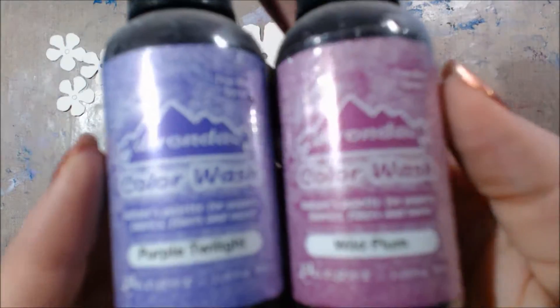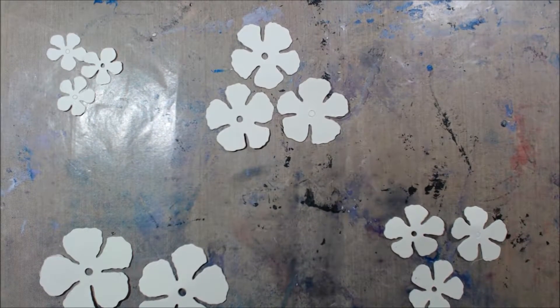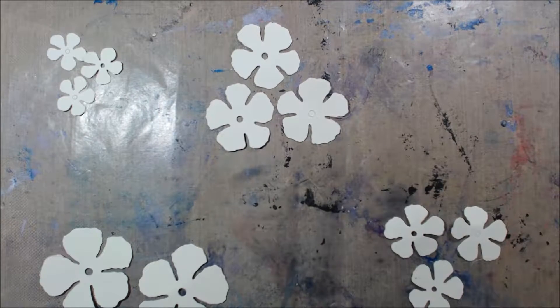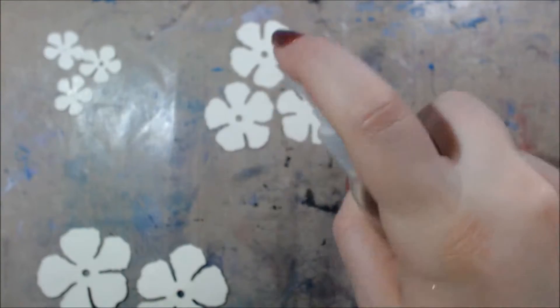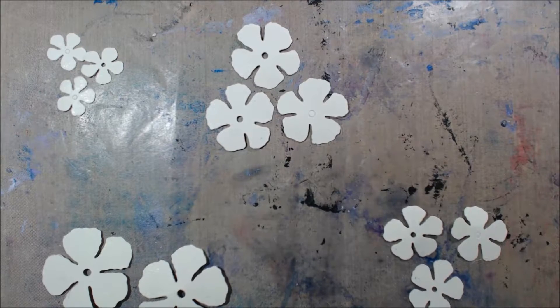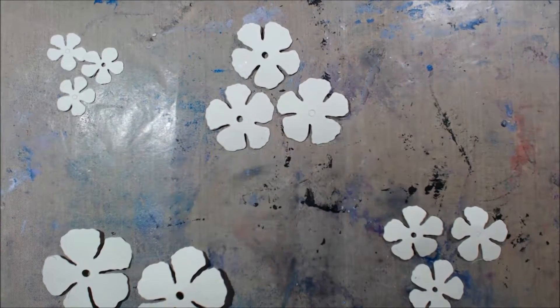I'll start spraying them with these Adirondack color wash sprays — I have the colors Purple Twilight and Wild Plum. These are originally meant for paper, fabric, and more, but I think they were mostly marketed towards fabric. They're a very highly concentrated color; I've had these for a while and barely made a dent in them because they're super saturated.